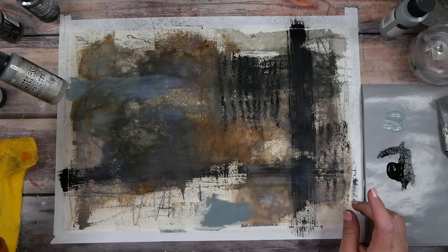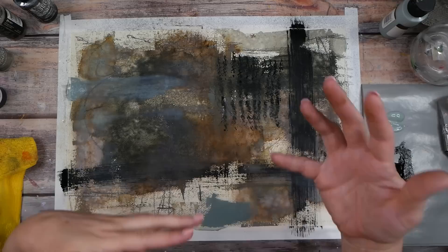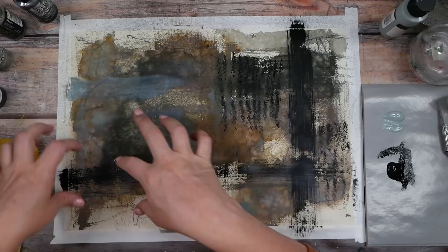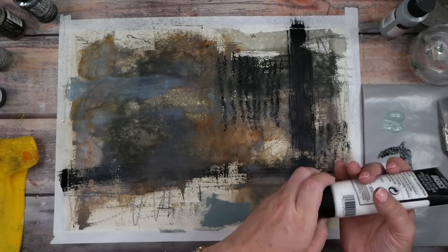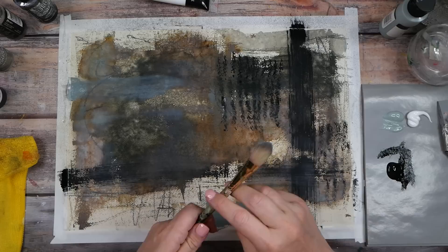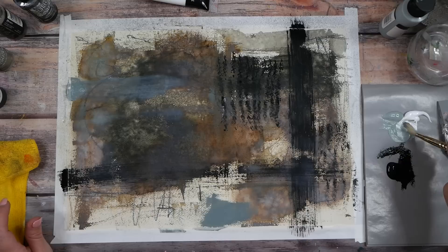Now that some of these oxidizing sprays have started to dry, I can see the oxidation — it's kind of what these distress oxide sprays are meant to do, create some metal oxidation kind of looks. These are beautiful up here and this yummy green coming through is like a copper verdigris color. Oh my gosh, the under parts of that are absolutely gorgeous. I actually think on this pretty blue I want it lighter, so I'm going to get out some titanium white and put some on our palette. Maybe a big paintbrush.